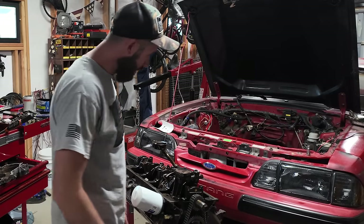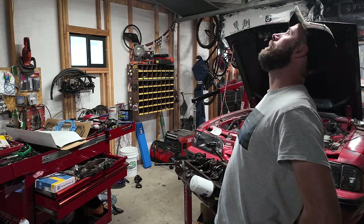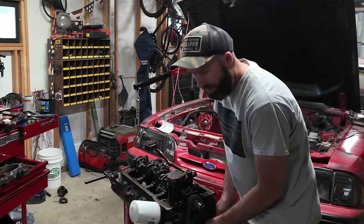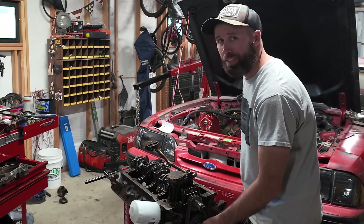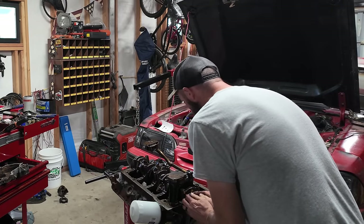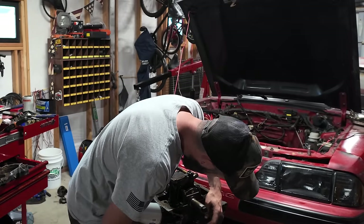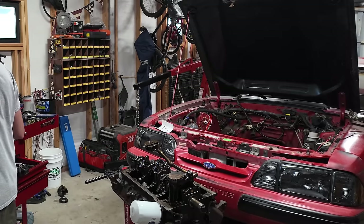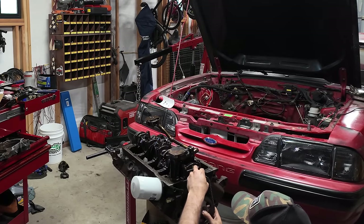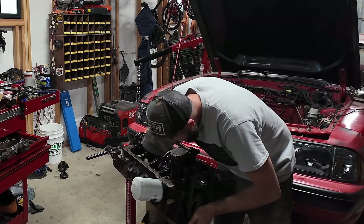There we go. All right, time for the cover — nope, I'm an idiot. Didn't put the thrust plate on. I was test fitting mostly, so let's not judge too hard on that one. You know, all of this stuff's been apart for weeks now, so missing some of this stuff is probably gonna be very common at this point. All right, now we'll go back on. How about I just edit this part out — it never happened.